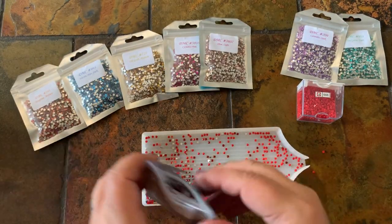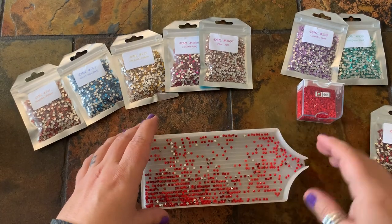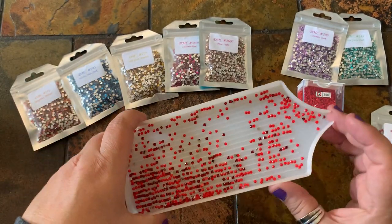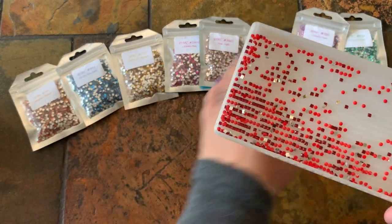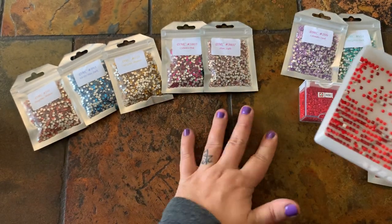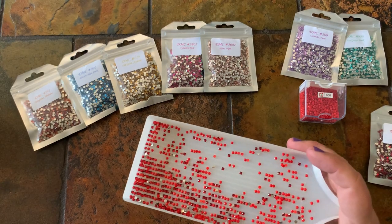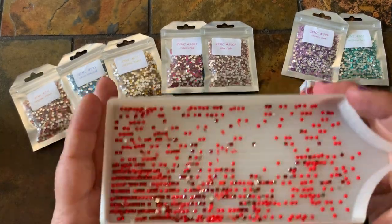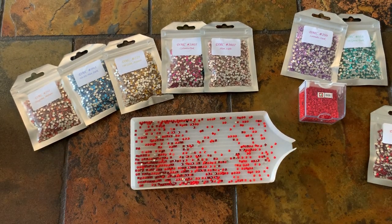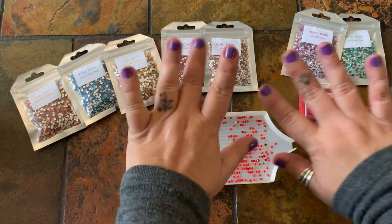Alright guys, at the end of my video — if you're interested in square crystal drills, Shimmering Canvases has two sets right now. Set number one is seven colors, and this is set number two with eight different colors. Five dollars a bag, or $40 for the full set — $35 for the first set. Again, thank you to everyone who stops by and watches my videos. We're almost to 500 subscribers, and once I get there we'll be doing a giveaway. Hope everybody has a great week — I'll see y'all in my next video! Bye!